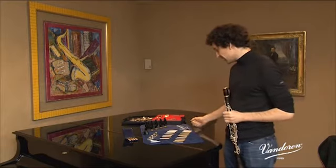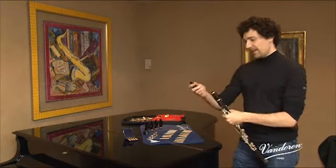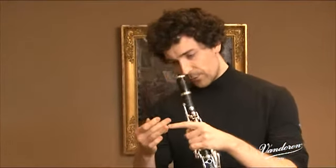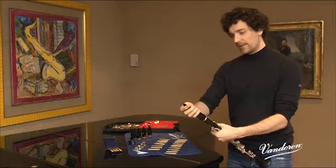Here we have a large selection of Masters mouthpieces. We'll start with the first one, which is a CL5. First of all, we see that the shape is a little different from common mouthpieces, with a kind of small embossment near the shank. The mouthpiece also seems a bit thinner. Let's try it out together.